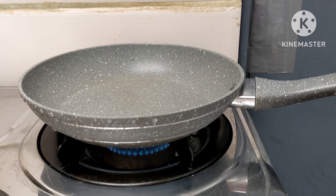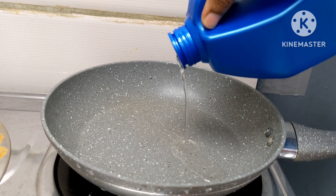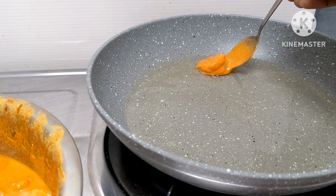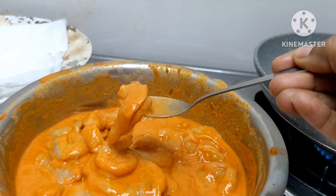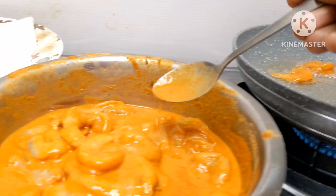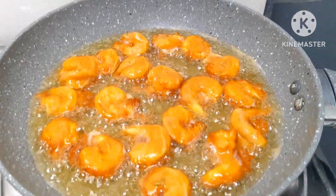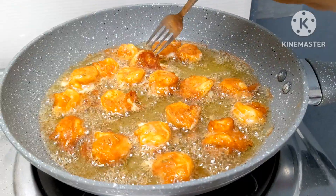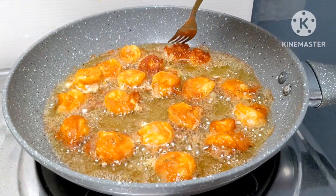Now add a pan. When we fry the pan, we fry it at the same time. We fry it with some salt seeds. We fry it with some salt seeds and will use this for all sides.